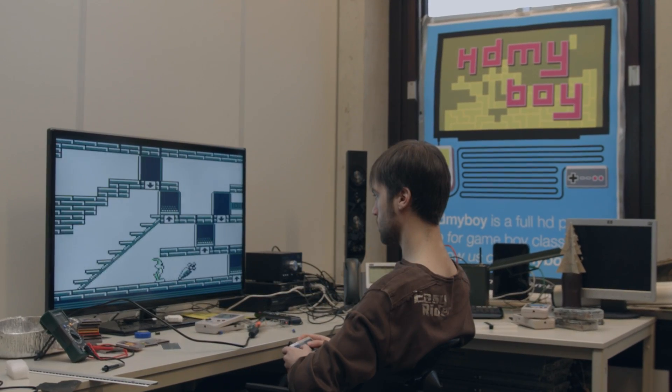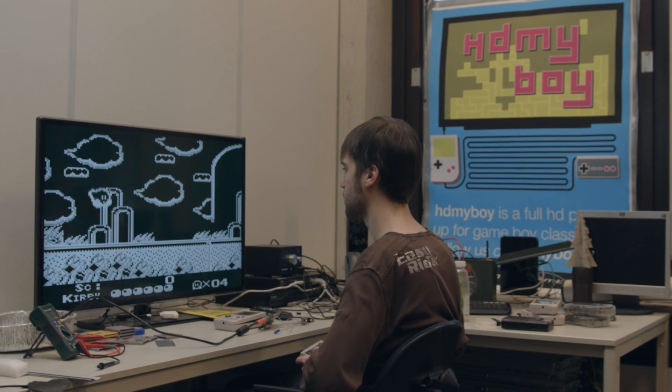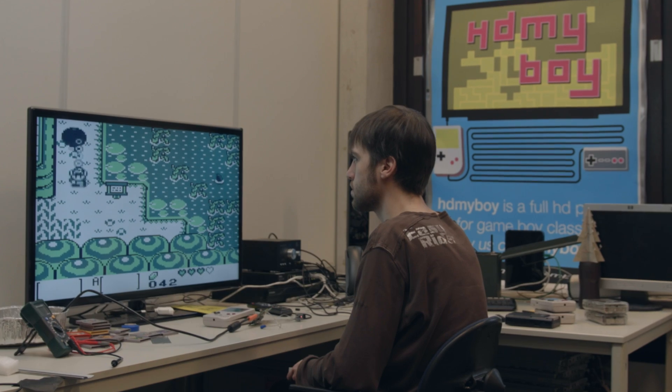Over the last three months, Joshua has perfected the prototype. Thereby, we've confirmed that everything we want to offer to you today actually works and is fully functional. Now it's time to take HDMI Boy into production. Please pledge and become a part of gaming history.